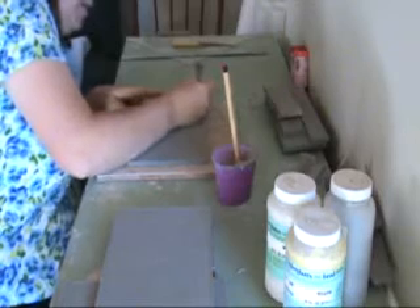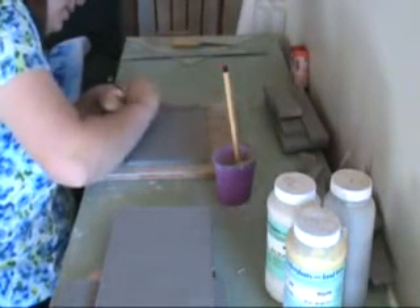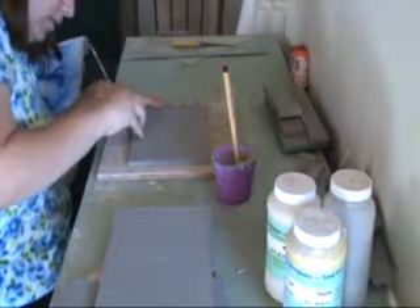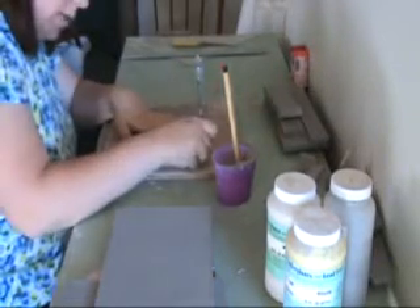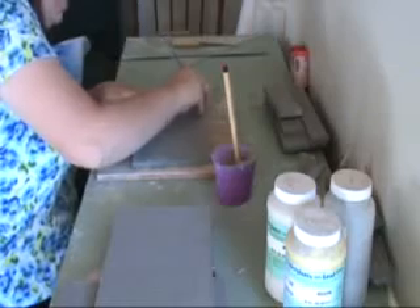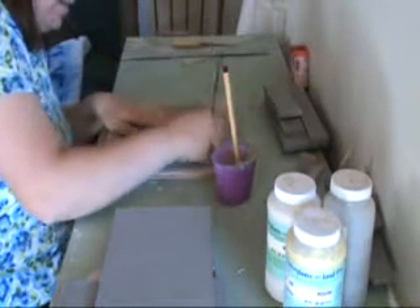Now we're going to go ahead and scratch up the top edge all the way around. I'm using a fork here. You can use any number of scratching tools — a comb, the tooth rib. This happens to be what I had handy today. Scratching all the way around that inside edge because our side slabs are going to be set on top of this inside edge.